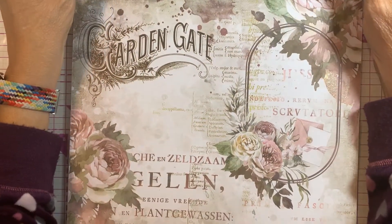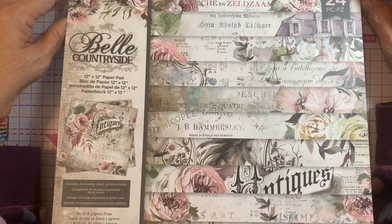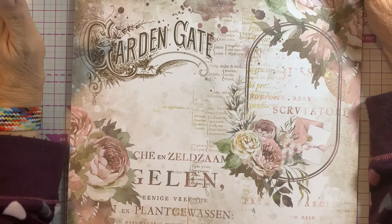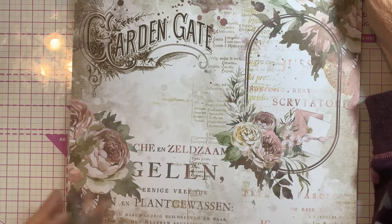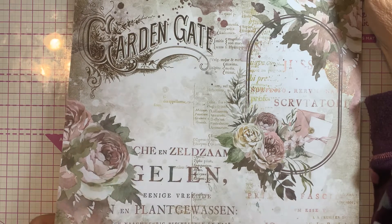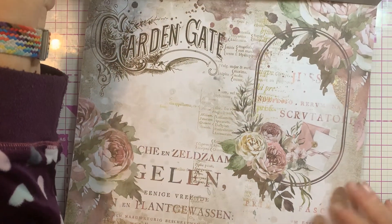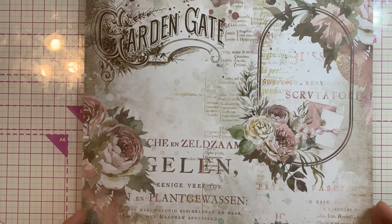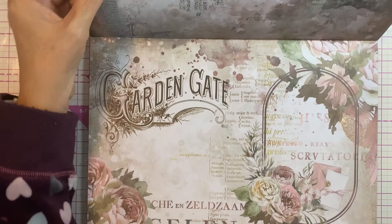I wanted to share the paper because it's just really, really pretty. This pad only has 24 sheets — they used to have 48 sheets, and then some now have 36, and some only have 24. I have yet to figure out the reasoning. But this is just really soft. It is double-sided.